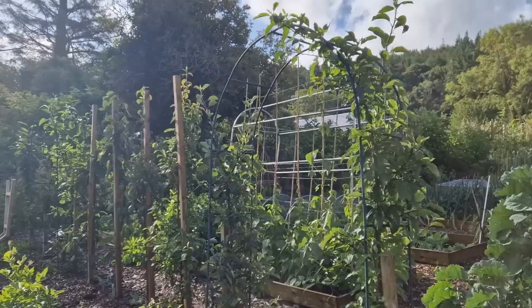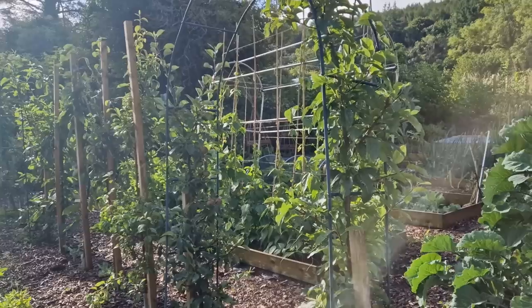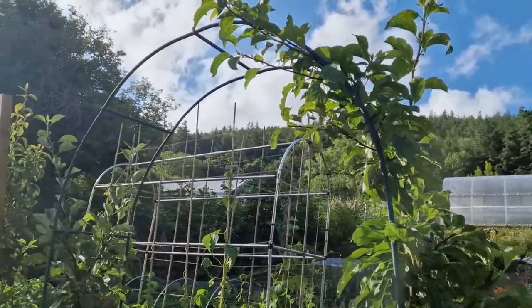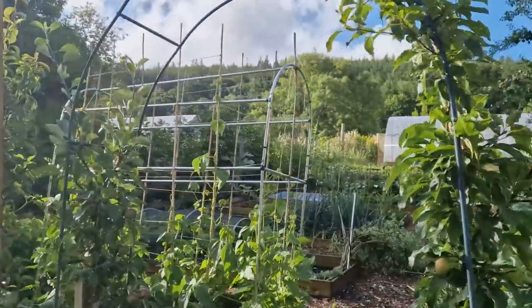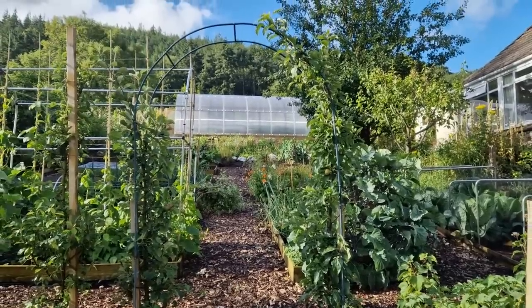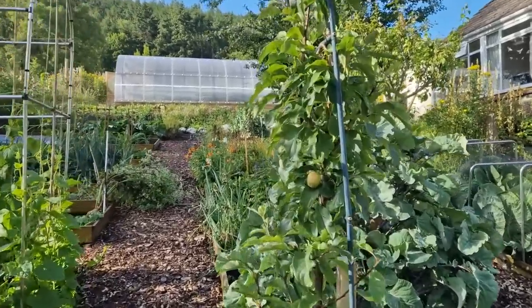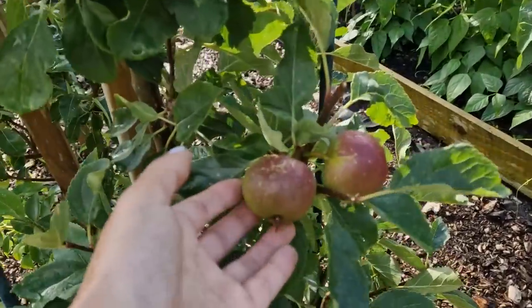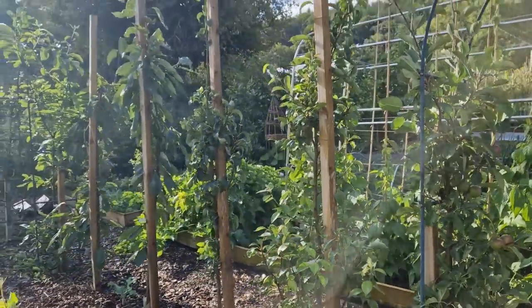One of the first things that I planted here in the garden were these minaret trees. They grow vertically and you can train them to grow over an arch. This middle archway is helping me train these trees to go around it. There are two apple trees — minaret trees on either side — and eventually they'll cover the entire arch. They're already producing fruits, normal-sized apples of all different varieties. And the minaret trees growing vertically against these wooden pole supports are also doing well and producing fruit.